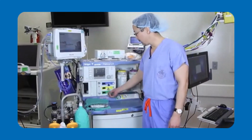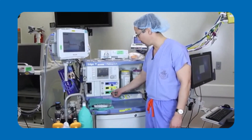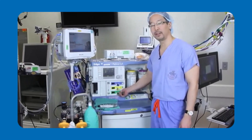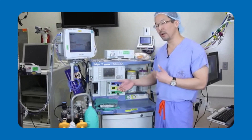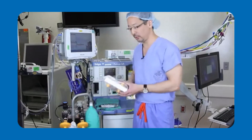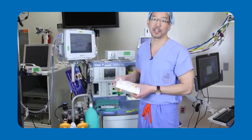With the VaporClean filters in place, I can now be confident that I can run my fresh gas flows at 3 liters per minute for up to a 12-hour case. If the case should last longer than 12 hours, we recommend replacing these filters with a new set of filters to maintain your patient safety.